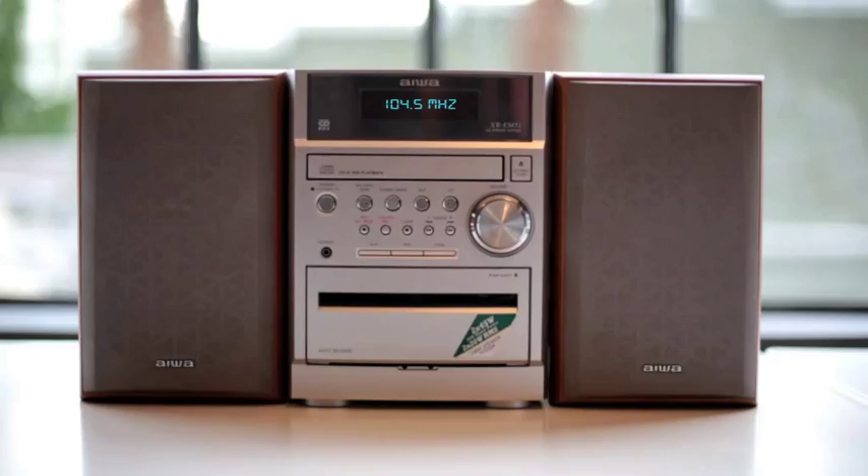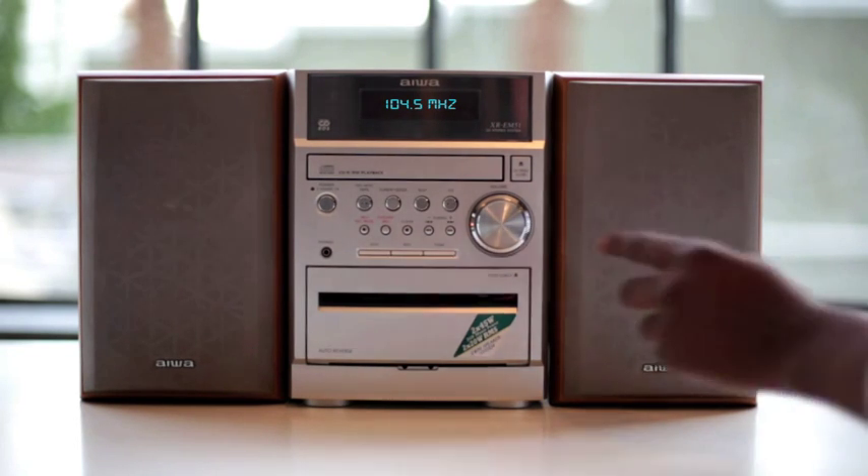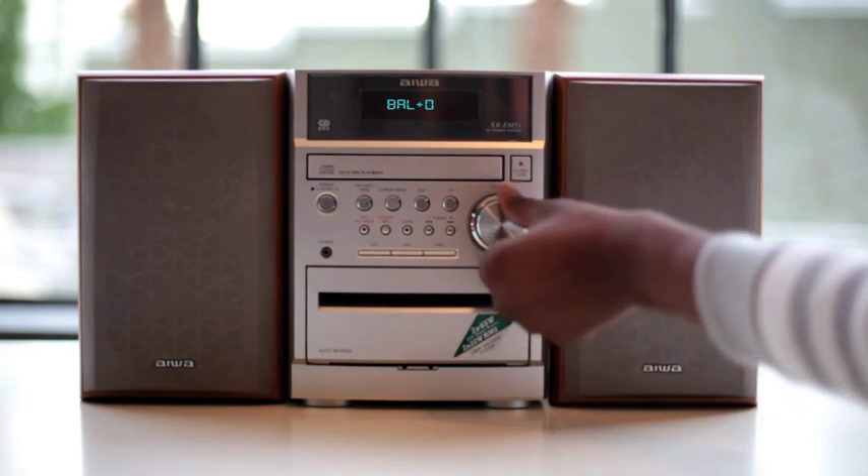Yep, that's right. This is the Red Bull Campus Clash Mix, where by simply using the speaker balance control on your radio, you can crossfade exactly how you would on a DJ mixer. Set your speakers to the right to only hear the drum mix.